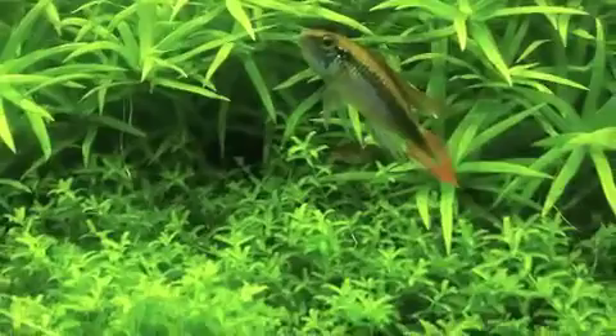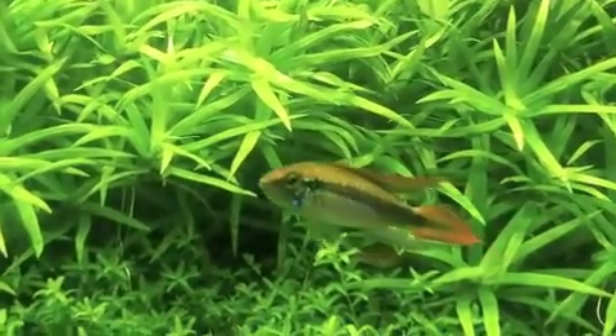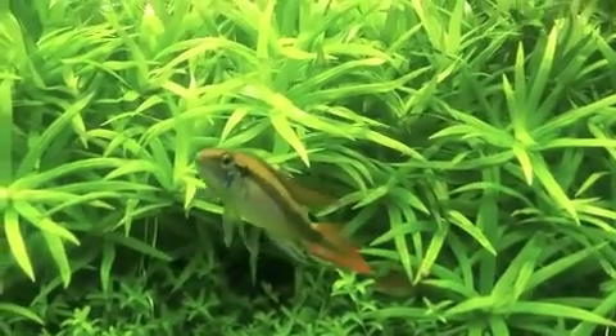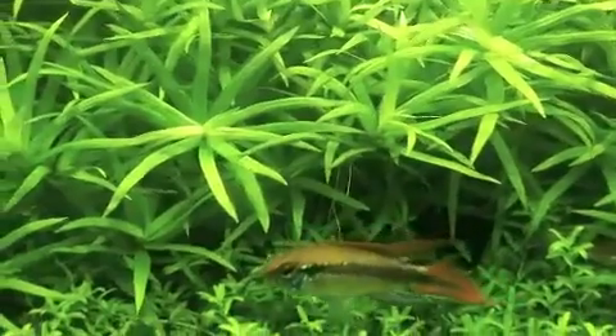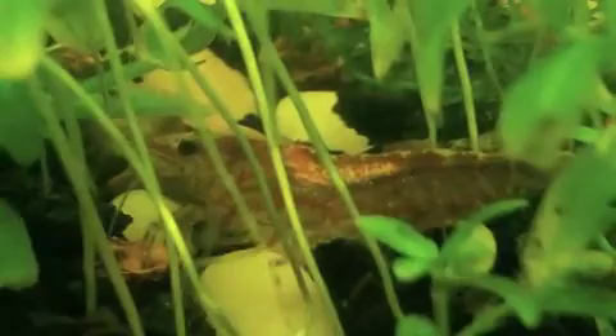Well, that just goes to show you — dwarf cichlids, they don't like cherry shrimp. Let me go back over to my nano tank and we'll put them in that tank. Alright guys, so he didn't like cherry shrimp, so we got them in the nano tank.